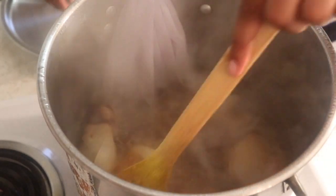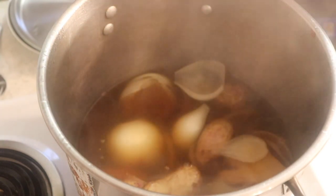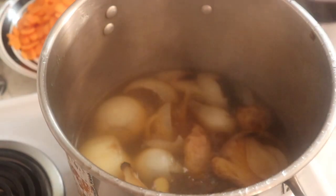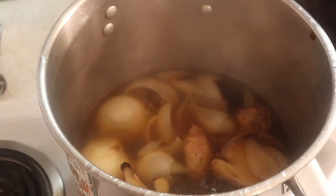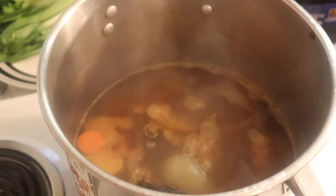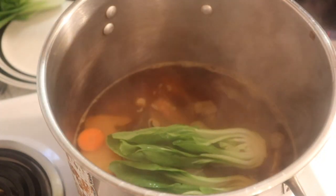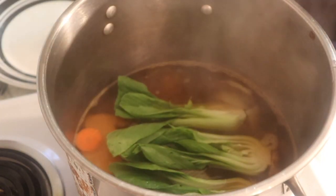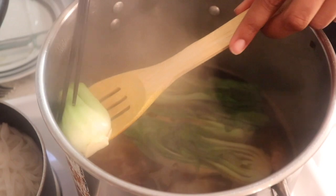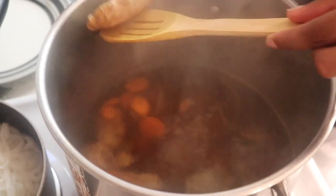Bring that to a boil and let it boil for about 10 minutes. After 10 minutes, find and remove that cinnamon stick, then simmer it covered for about 20 minutes. In the last five minutes, add in some chopped carrots and let that boil for a while. Then in the last two minutes, add in your bok choy. Be careful not to overcook the bok choy or it's going to be really soggy. When everything's done, fish out the bok choy and take out the ginger and the onion as well.